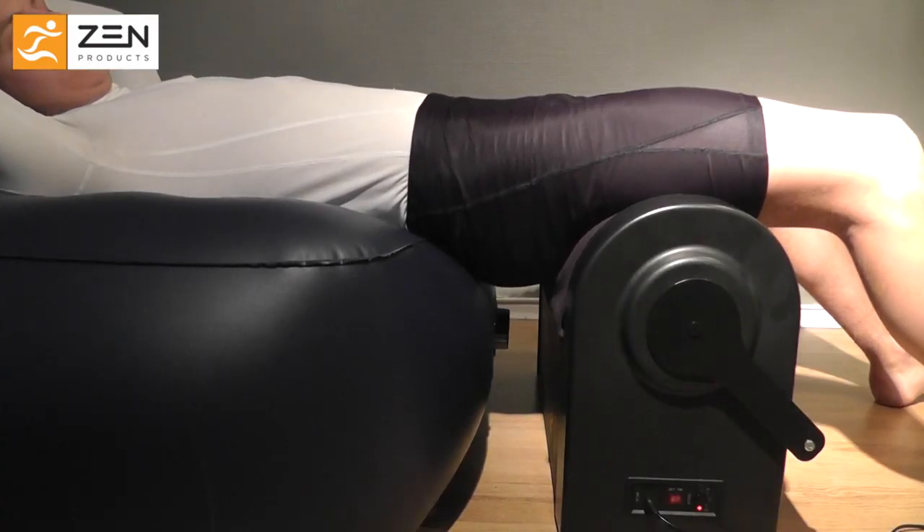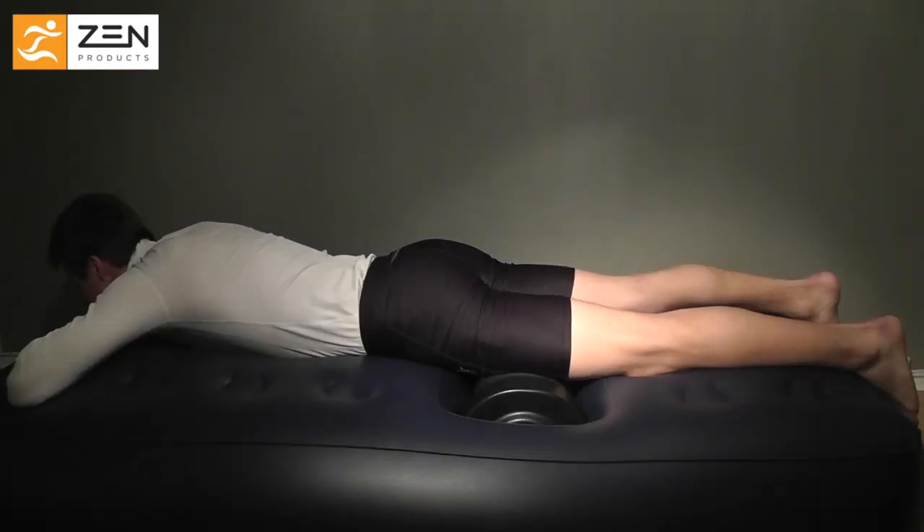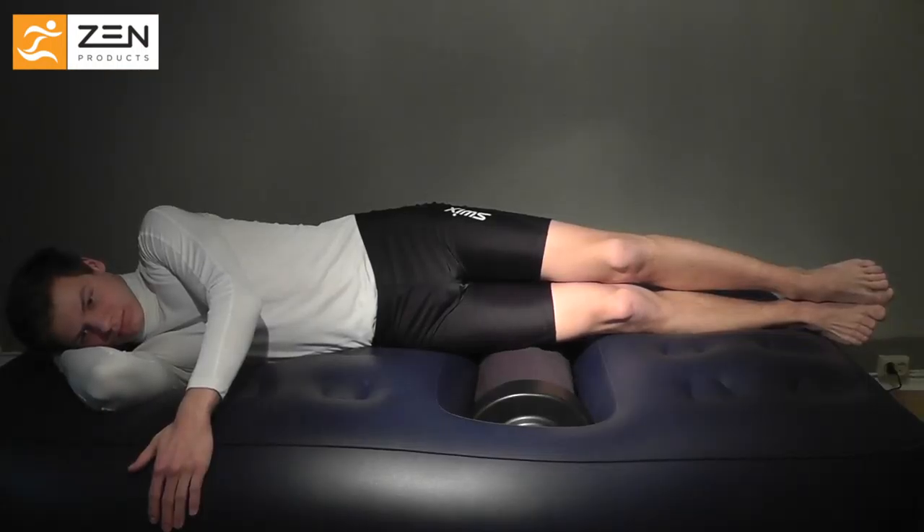Make sure the roller rotates towards your heart. Start high and work down the muscles. The roller is designed to work both at the front, back, and sides of your thighs.